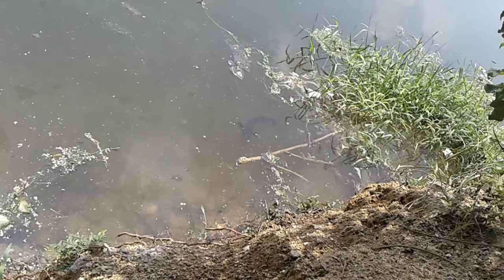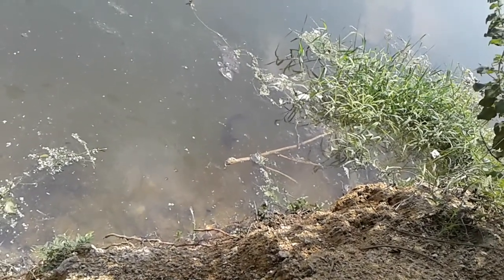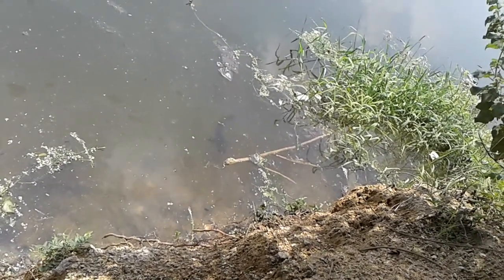Huge marals, probably a kg plus. It's very fearless.